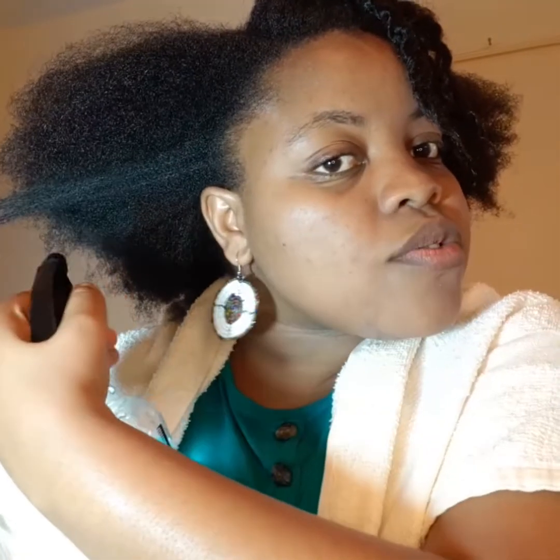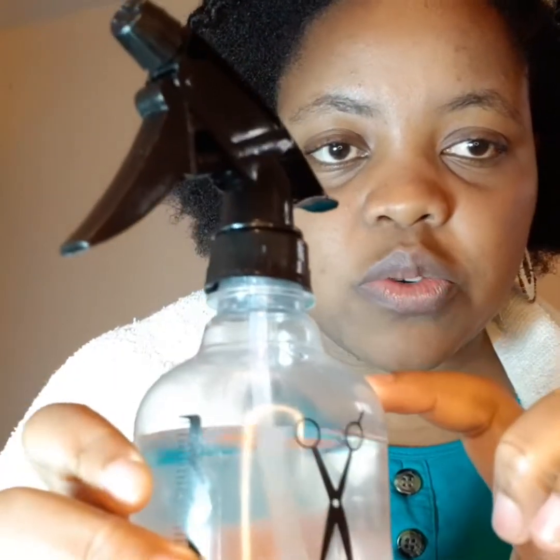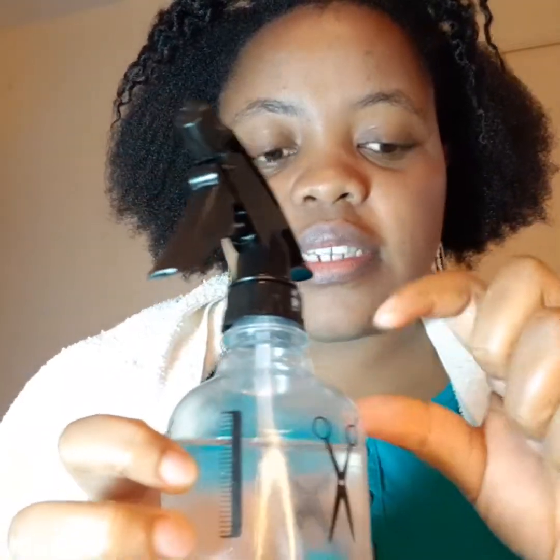I like to moisturize with plain water at first, just to get the water all around. After getting water everywhere — remember this is 80 percent water — I want to add 10 percent Mikalla moisture boost and of course 10 percent glycerin.